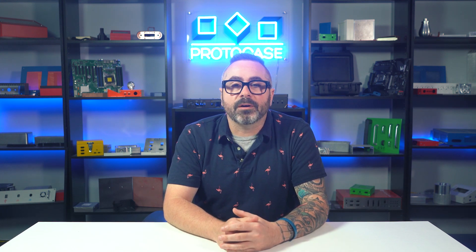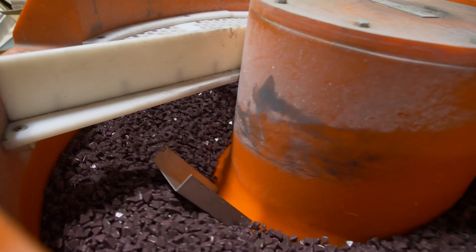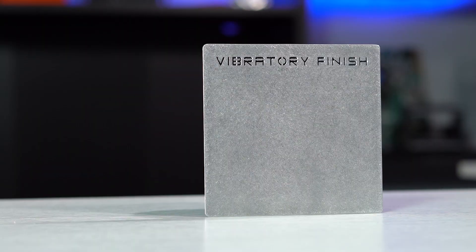On the other hand, to apply a vibratory finish, the parts go through a vibratory machine with an abrasive medium that smooths over the part. Vibratory finish imparts a random pattern onto the part and rounds over the edges very well. It produces a look very similar to frosted glass.